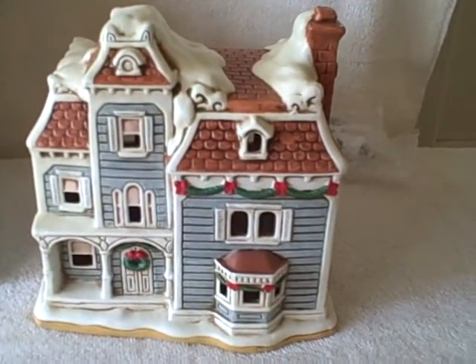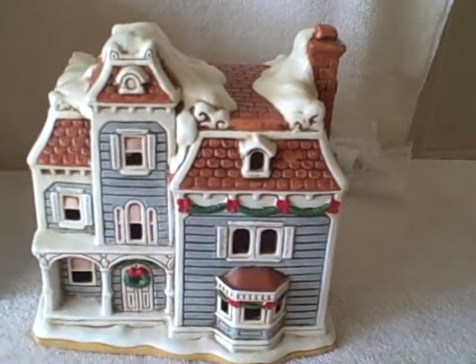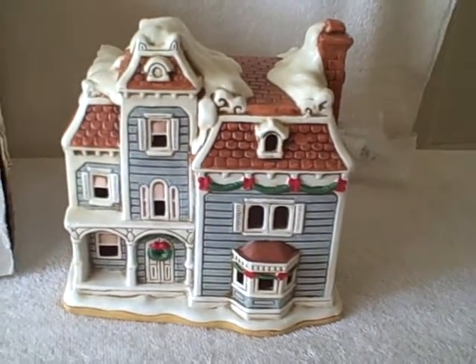The box does have some writing on it — a little bit rough, not too bad, but still usable. Thank you.